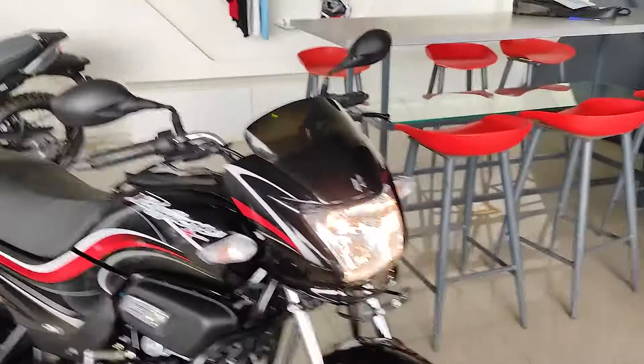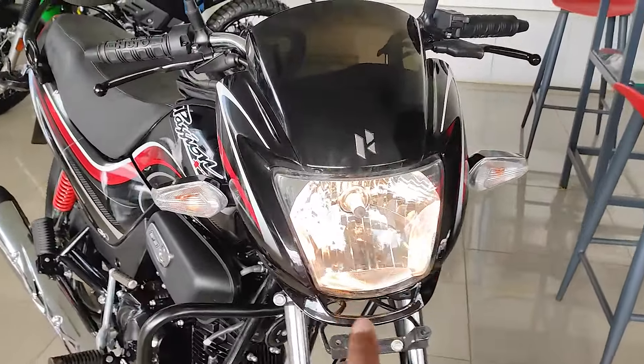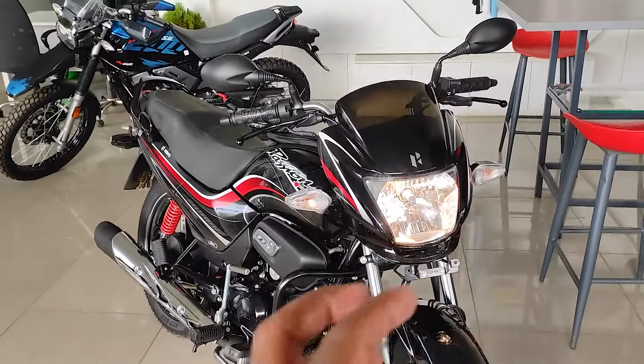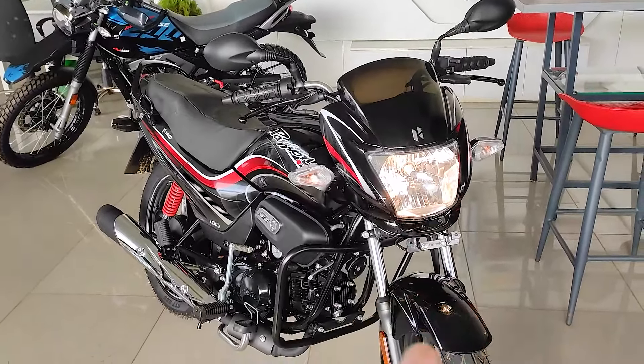The front design has a distinct front look. The headlight is a halogen headlight. However, these bikes are updated with an LED headlight and DRS. The old design used a halogen headlight.